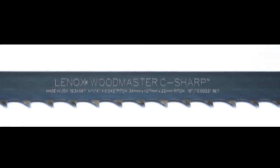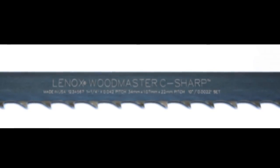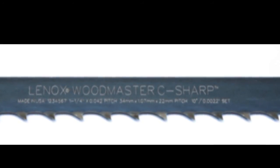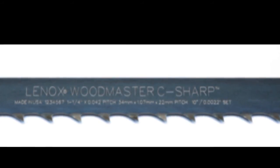Woodmaster C-Sharp has been enhanced with laser marking for product identification. This improvement has allowed us to mark width, thickness, and pitch in both imperial and metric sizes, as well as rake angle and side set on all blades. This mark is indelible and won't wear off with use, providing the user with pertinent information for sharpening, setting, and reordering.